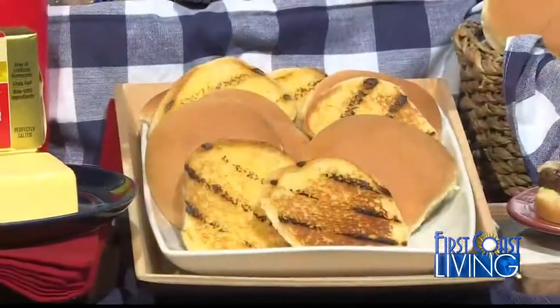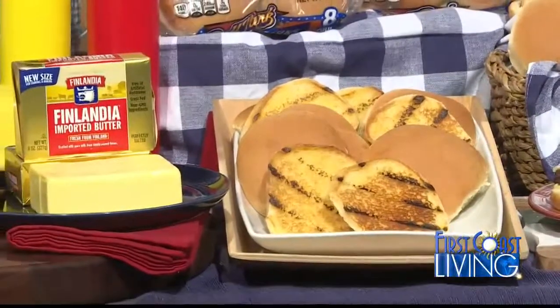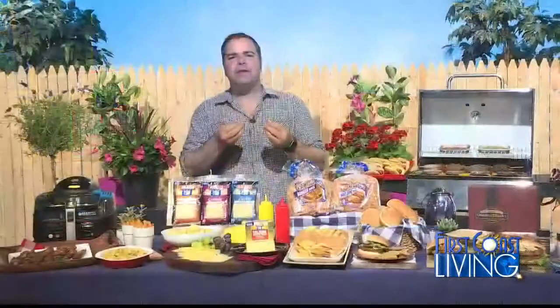One of my favorite grilling secrets is to spread good quality butter on the buns directly and toasting them on the grill before adding the burger or the hot dog on top of it. I like using premium butter by Finlandia. They're from the greenest country on the planet, Finland. It's pure — they only use milk from grass-fed cows, giving it a truly rich flavor.